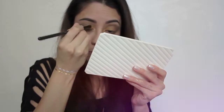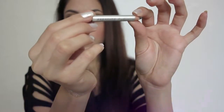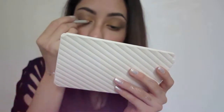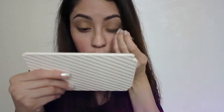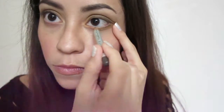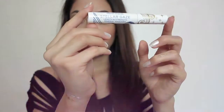Now moving on to eyeliner — I'm gonna apply the color Sage by Prestige on the top lash line and also on the lower lash line. Then with the Milani Retractable Eyeliner in Black I'm gonna apply it on the inner lash line. Then I just apply Mascara by Pacifica.